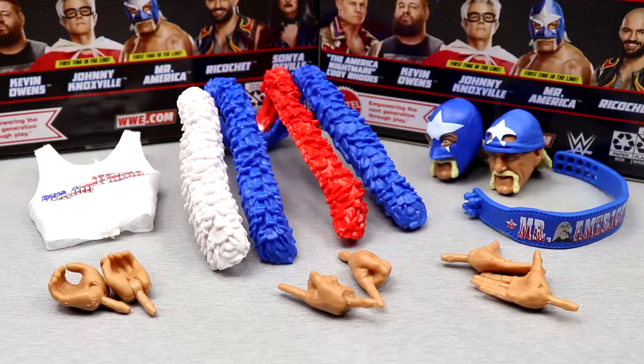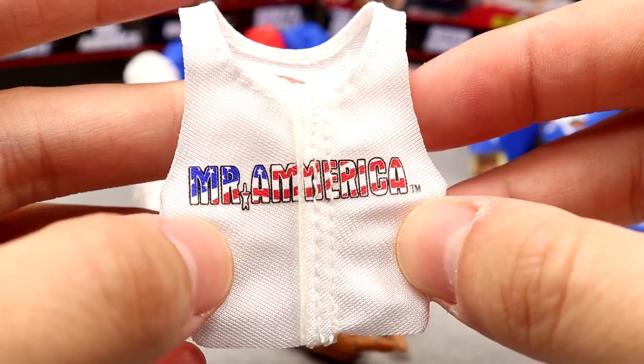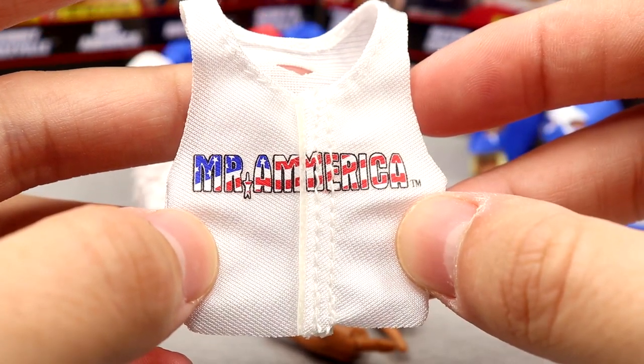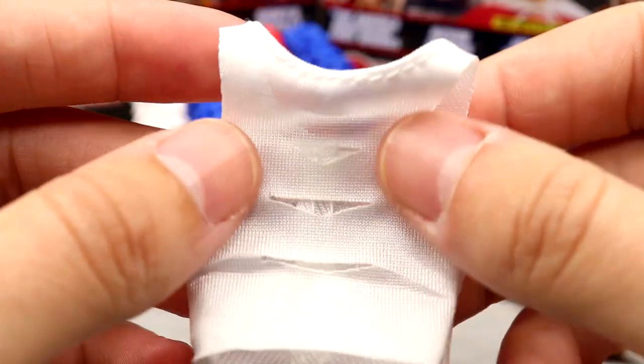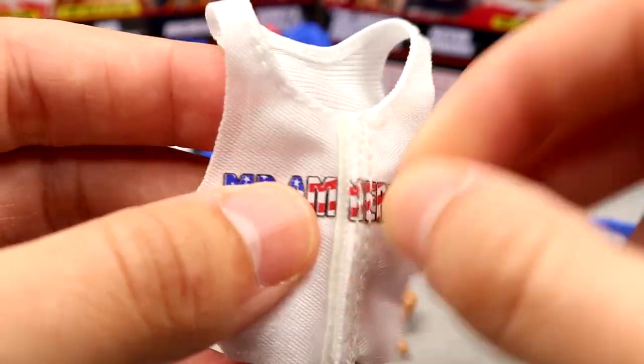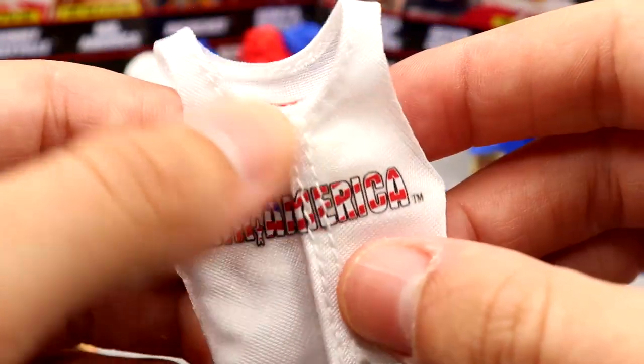Getting into Mr. America's accessories — you get a whole potluck. You get two interchangeable head sculpts, some cloth goods, and boas — similar to what we got with the Elite 91 Hogan, kind of a repaint deal, but with a little bit more. Starting with the cloth goods, you get the Mr. America shirt — I've seen somebody put this shirt on the Elite 101 Cody and it looked kind of fire. It's a white shirt with rips in the back that says Mr. America and has velcro on the front for you to rip it in half.